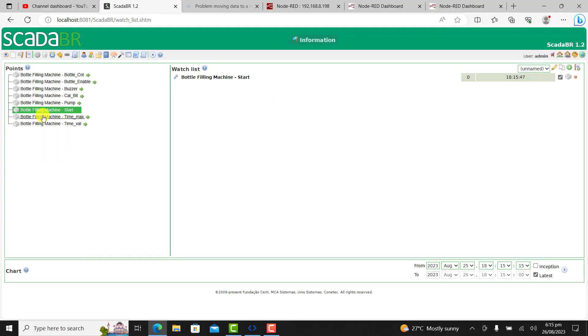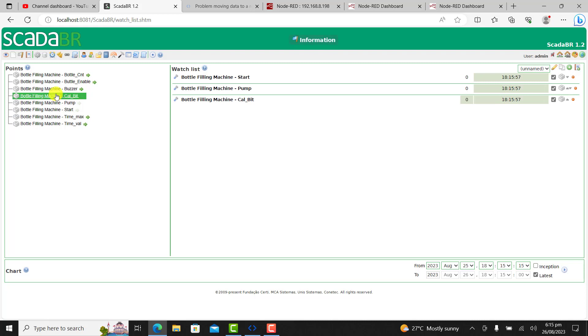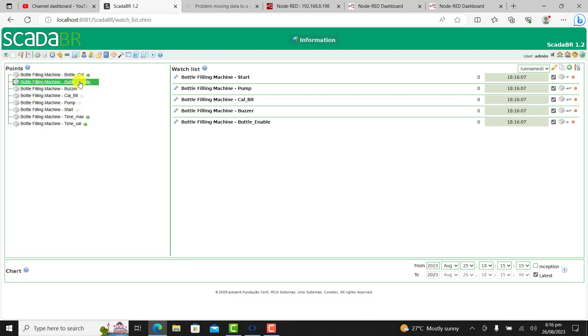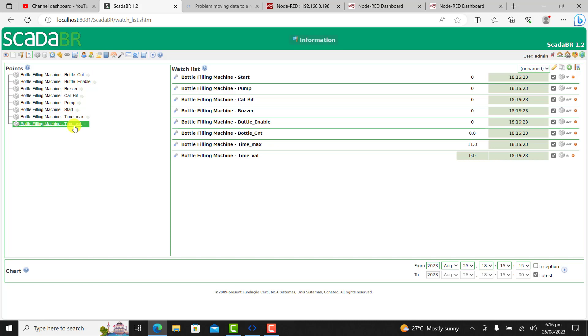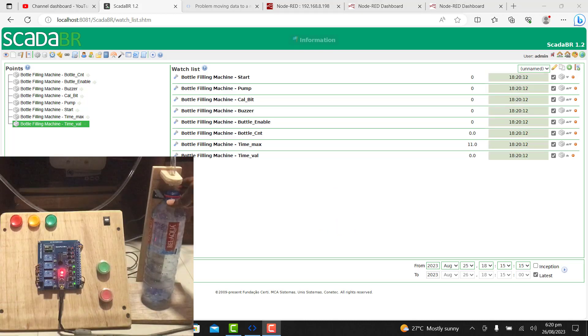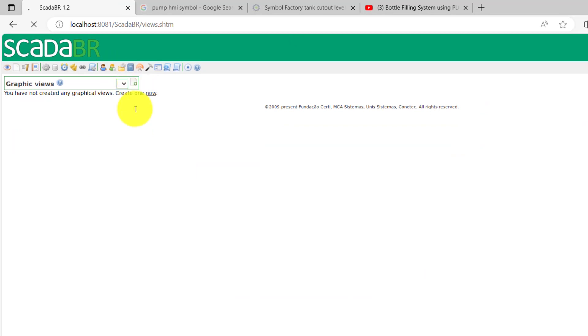I click on the data source — what we term as the watch list — so I can see all the data that I've added and the values that are being read currently. We have 0s in most of the registers, and we can see that our time marks by default is 11. I will now place a bottle onto the system, and we can see that it has registered a 750ml bottle, which is 16 times to fill. And the bottle enable is 1.